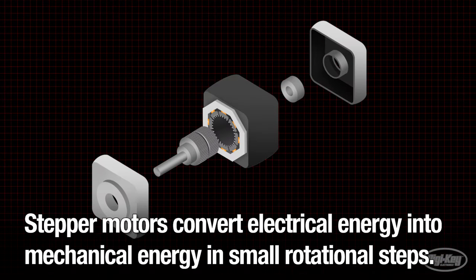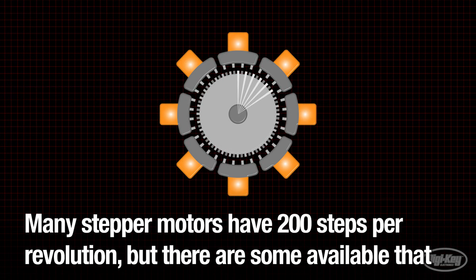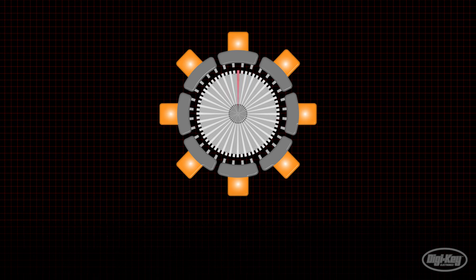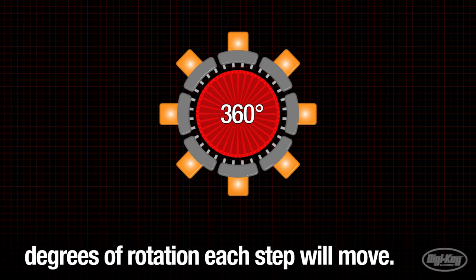Stepper motors convert electrical energy into mechanical energy in small rotational steps. Many stepper motors have 200 steps per revolution, but there are some available that are 400 or more steps per revolution, providing high precision positioning. By dividing 360 degrees — one full rotation — by the number of steps, we can determine how many degrees of rotation each step will move. For instance, in a 200-step motor, each step is 1.8 degrees.